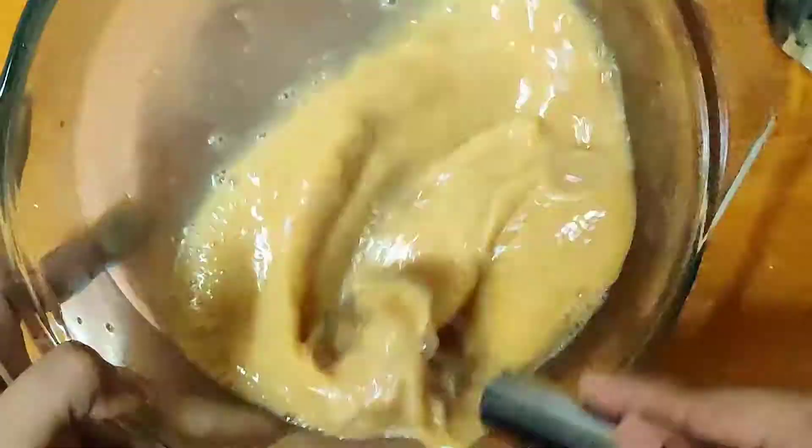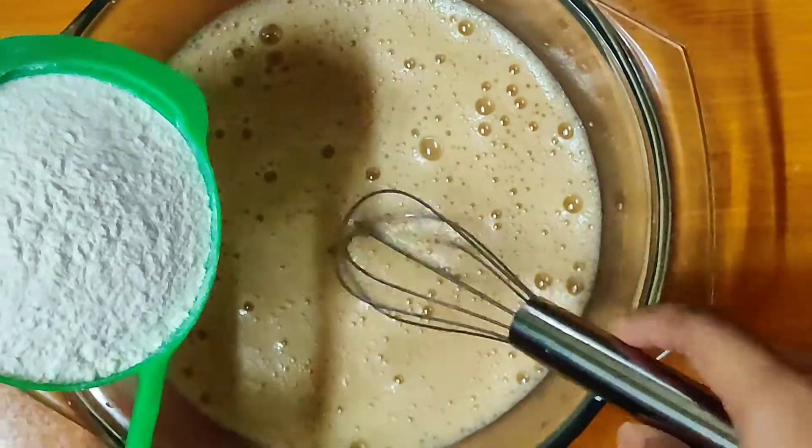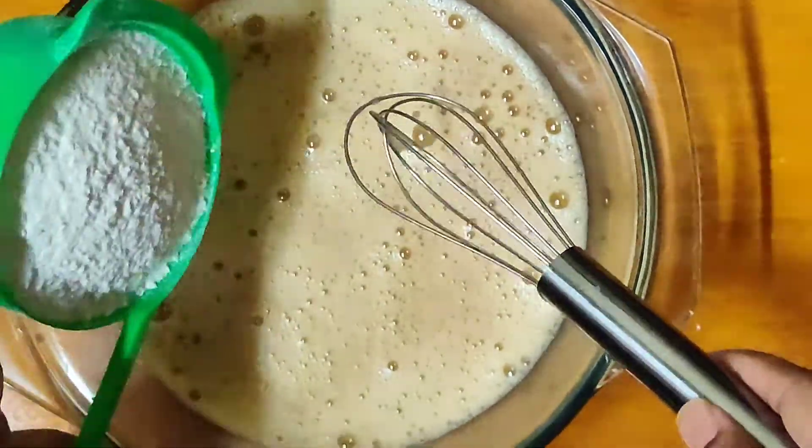First, we mix our egg with milk, brown sugar, and vanilla essence. Make sure the sugar is well dissolved in the mixture. Once that's done, add in the flour little by little and keep mixing your batter.